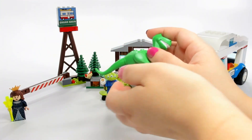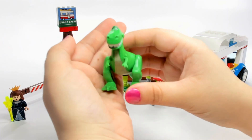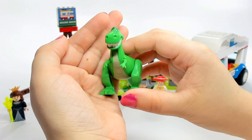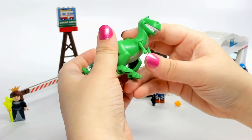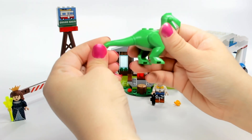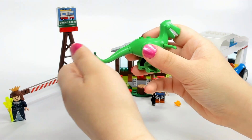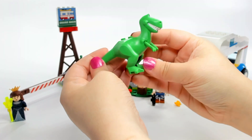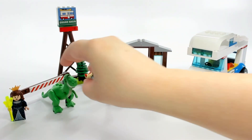Last but not least, we have Rex in this set, which was always one of my favorite characters in Toy Story — I always thought Rex was just so adorable in a way, a kind of funny character. You can turn his tail if you want, and the tail is actually a separate piece you can detach. He is a little different from the original Rex, and I'll do a video on that as well.